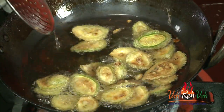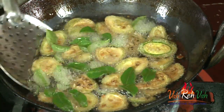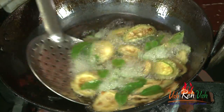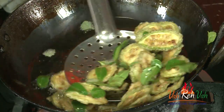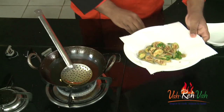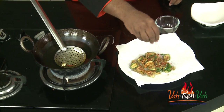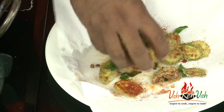When the slices are a nice light golden color, add some curry leaves to the oil — they will splatter and give a very nice aroma. Then take them out. The secret is to sprinkle chili powder after pulling them out of the oil. This is just too good — let's enjoy it with our flavored rice.